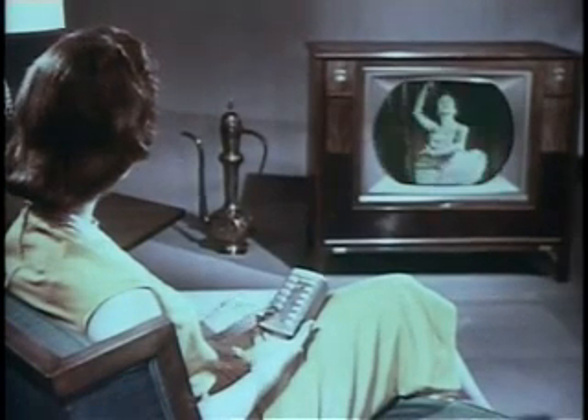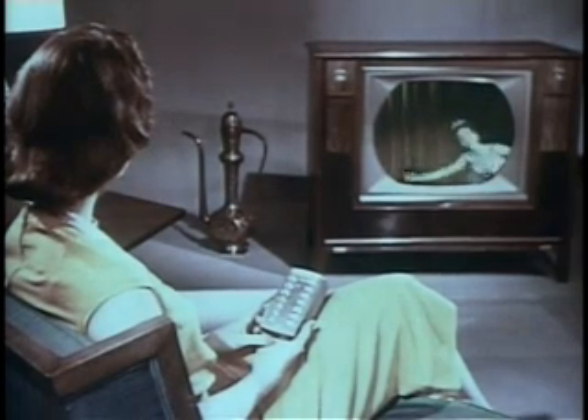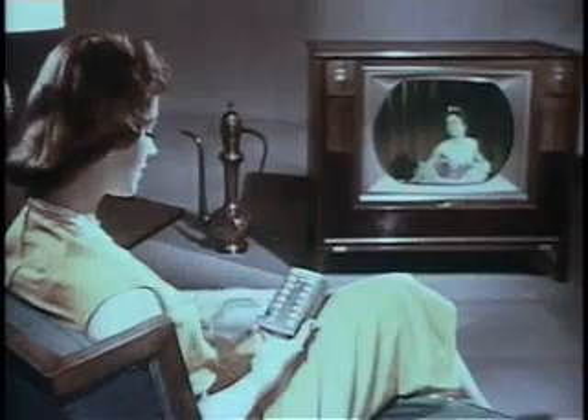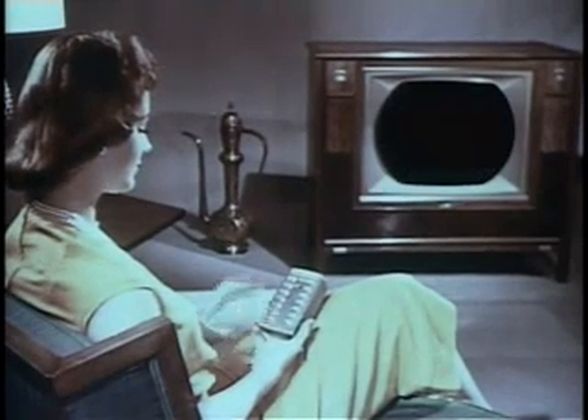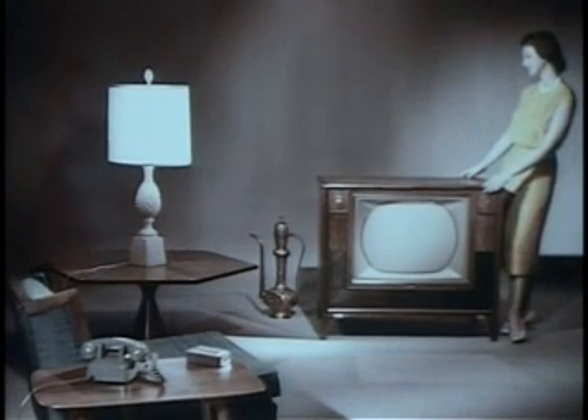This button changes channels counterclockwise to lower-numbered stations. When you want to turn off picture and sound, just press this button — it turns off the set amplifier, but the separate remote control amplifier is still on, ready for you to return to any later program. To turn off the separate remote amplifier, press this button on the push-button panel. When the red pilot light is extinguished, you know both amplifiers are turned off.